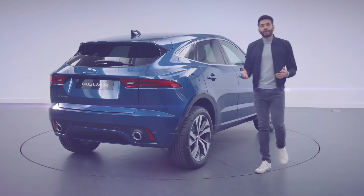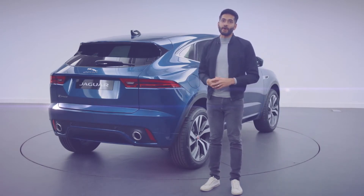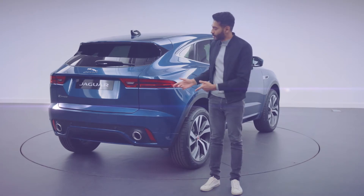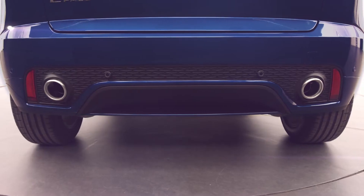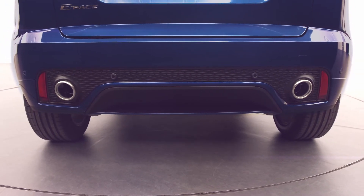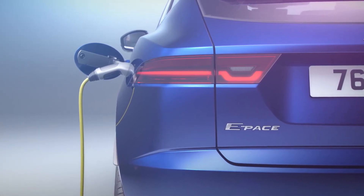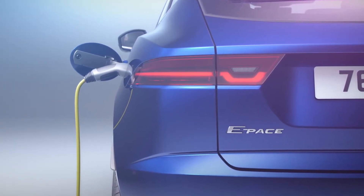At the rear of the car, the lower bumper features a new mesh insert which sits between integrated tailpipes, standard on the four-cylinder petrol engines. These details help to accentuate the visual width of the car and create a more planted, assertive stance. The rear lights carry through the E-Pace's chicane graphic — another family connection to the F-Pace and I-Pace.